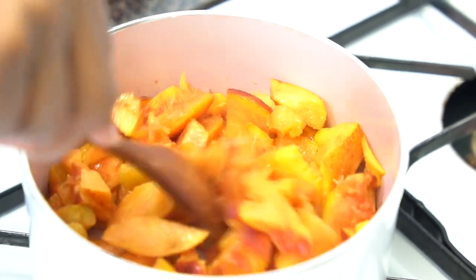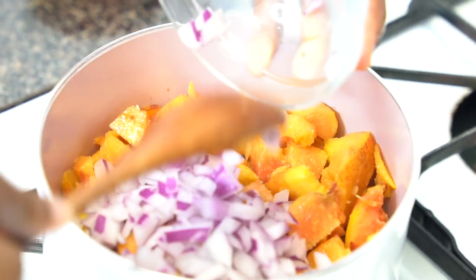Next we're going to add our onions. I'm using red onion because I think it has a pungent but also kind of sweet and distinctive flavor. You can use whatever onion you want. When it comes to chutneys, you want to think about that end result — if you like the taste of an onion when it's cooked, then use that type of onion in your chutney.